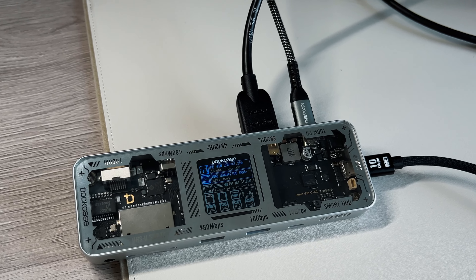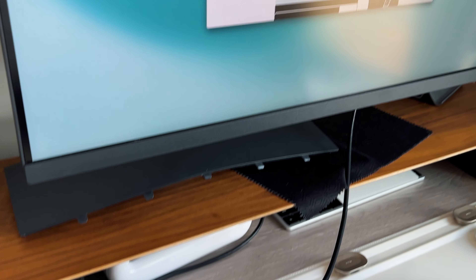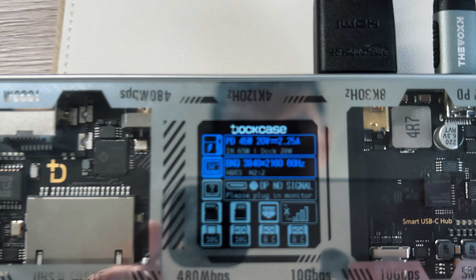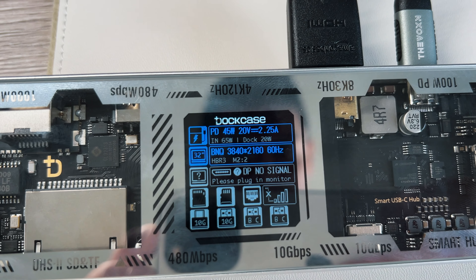There's a vent to push out hot air and keep things cool, especially if you're pushing that 8K 30 FPS output. I wasn't able to test 8K since I don't have an 8K monitor, but I did test the 4K functionality. I connected it to my BenQ monitor, which supports up to 4K 60, and it outputted 4K 60 with no issues using the right HDMI cable. One important note: due to M1 and M2 limitations, if you're on an M1 or M2 MacBook Air, you can only output to one external display, as this hub is not DisplayLink supported. However, M2 Pro, M2 Max, or M2 Ultra users can drive two or three monitors simultaneously.